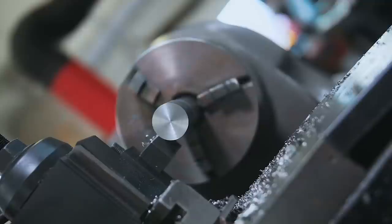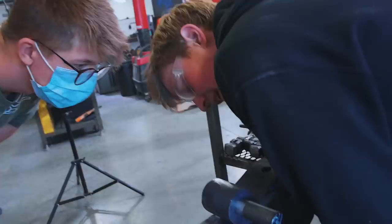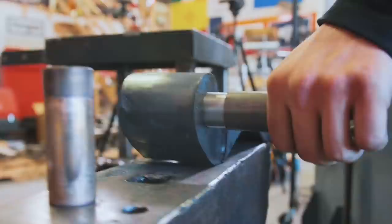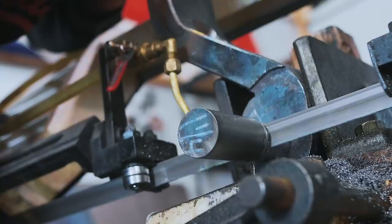That looks like it works pretty good. What happened? This got stuck in there — I was trying to put it in and it just stopped moving, and now it's galled to all heck. The plan is to cut this off and do the exact same thing as before. Look at that — easy as pie.